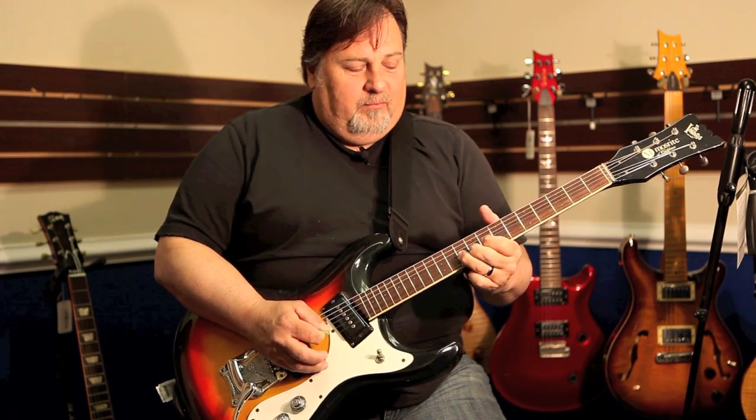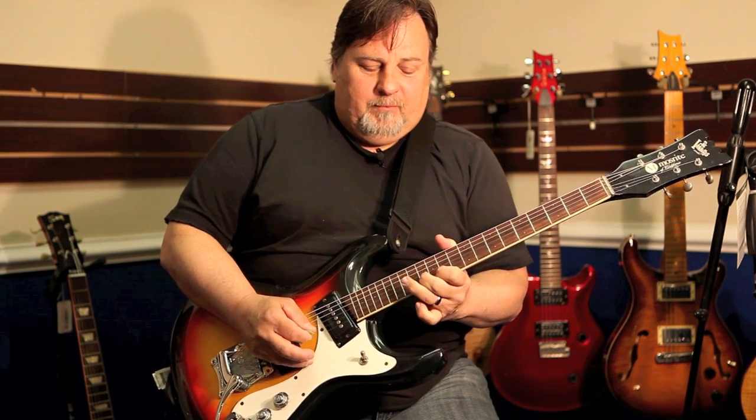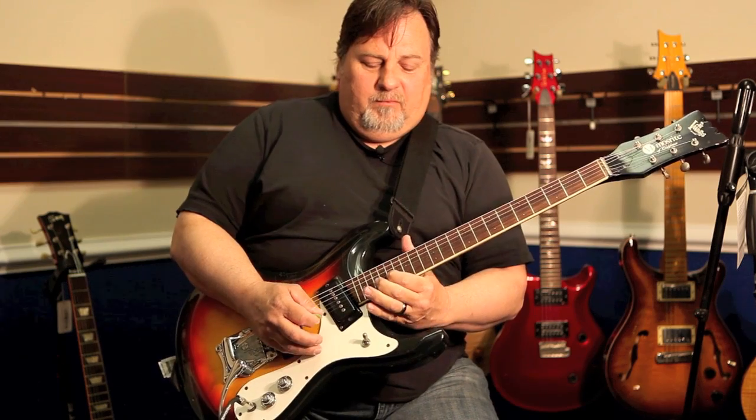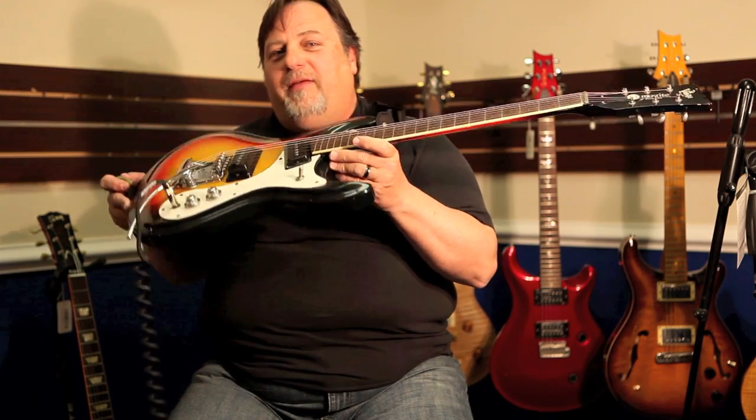Back to the neck pickup. That's it, that's it right there — all she wrote. 1966 Moe's Wright Ventures model.